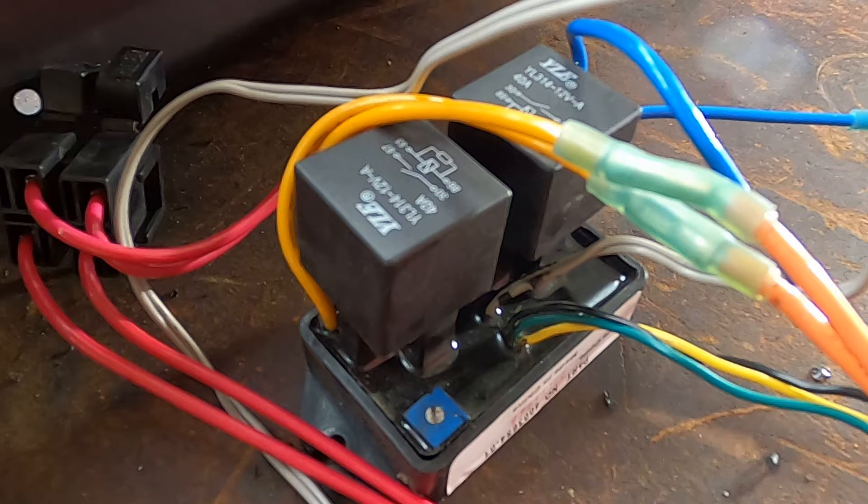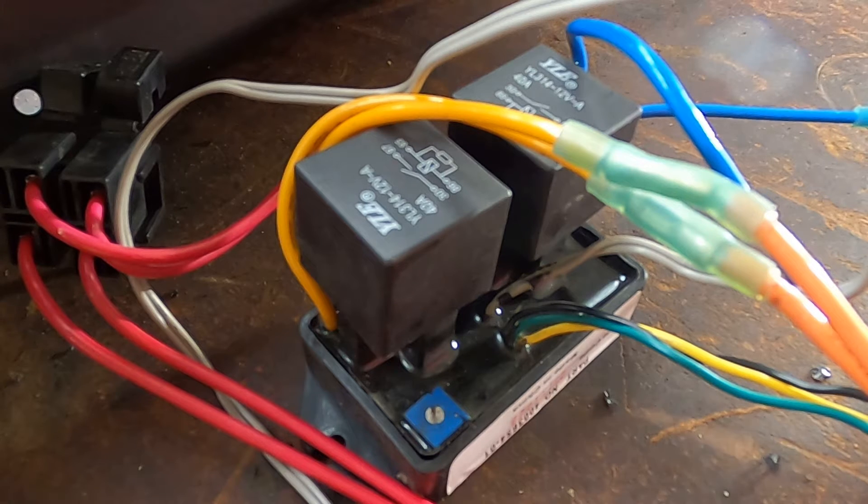I tend to set this fan controller at about 192 degrees for it to turn the fans on. High speed would then turn on at 202 degrees. High speed would come back off at 192 and low speed would come off at 182. I'm running a 180-degree thermostat right now, so that works out perfect — my thermostat is trying to control the coolant temperature, not my fans.